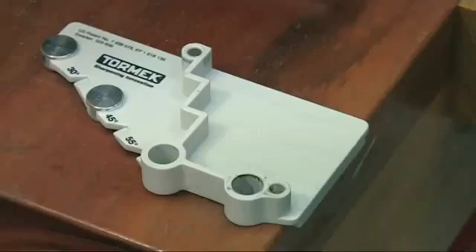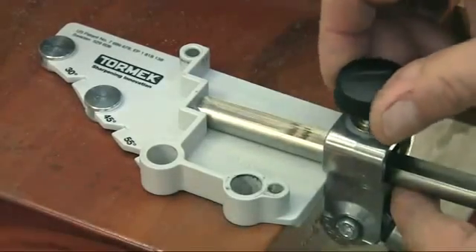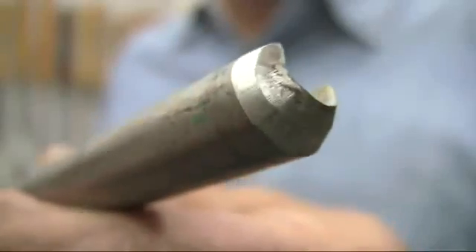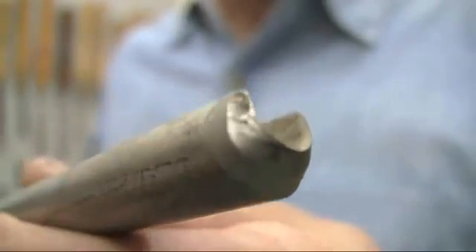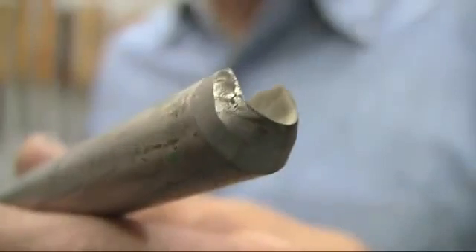Let me show you just how quick and easy it is to reshape and then sharpen a tool using this bowl gouge as an example. You can see how misshapen the bevel is and there's a lot of metal that needs to be removed to bring it back to a proper fingernail grind.